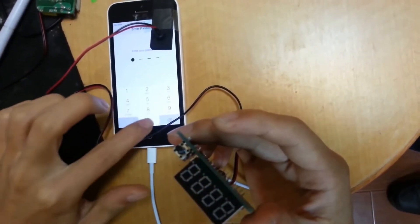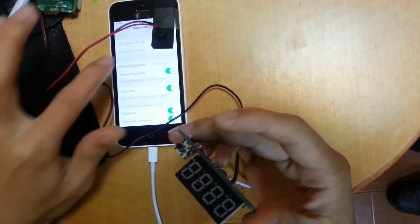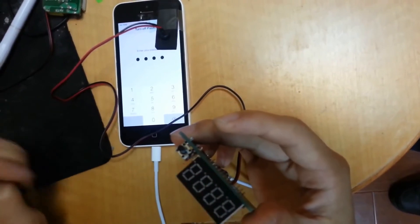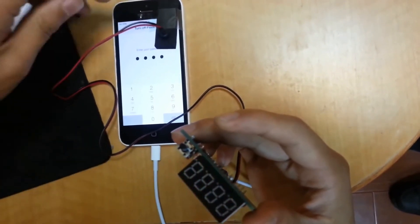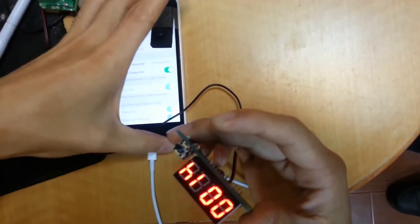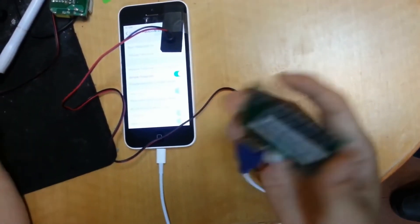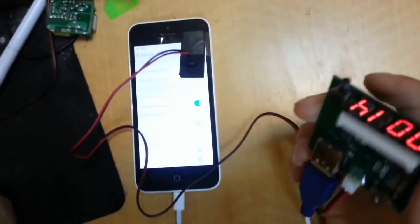Go to password lock and here you can turn off the password. Now the password is already open.